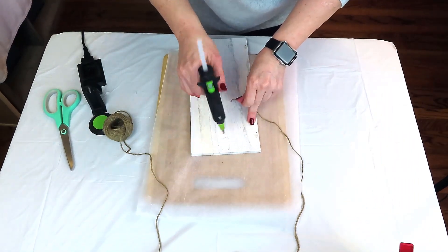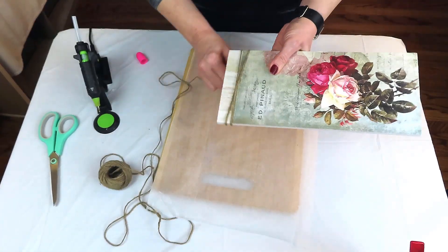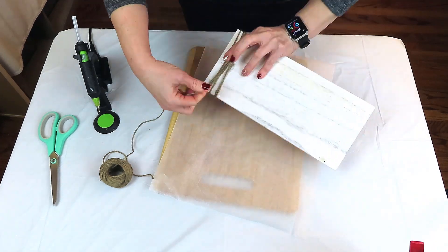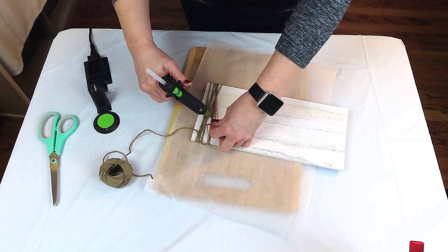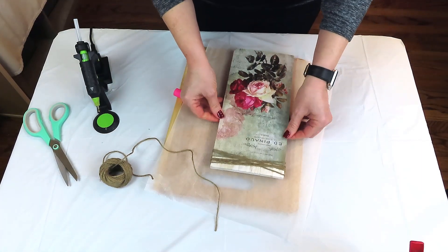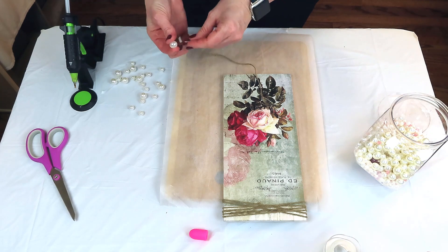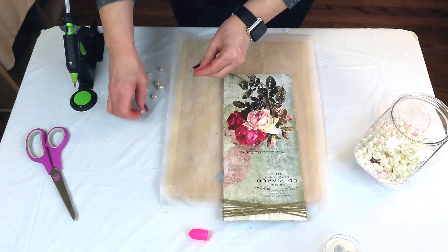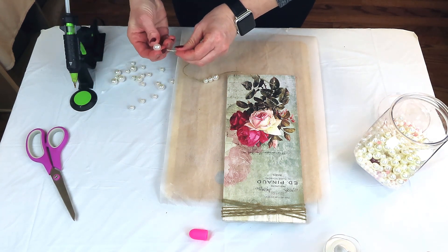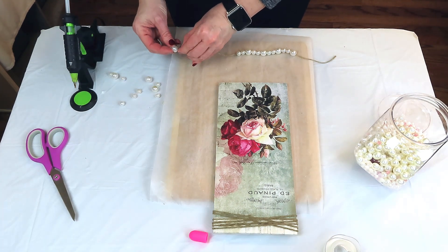I'm using a little bit of jute twine from the Dollar Tree, attaching it to the back of the plank and wrapping it around several times on one end. Since this is for Valentine's I wanted a romantic, maybe vintagey, shabby chic look. I'm adding pearl beads from the Dollar Tree — I wrapped a piece of tape around the end of the twine to thread through the holes easier. I made a pattern of one large bead and two small beads, but use whatever pattern you prefer.